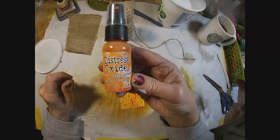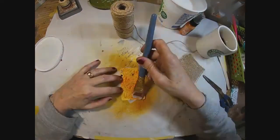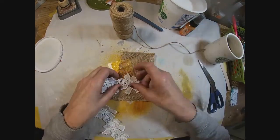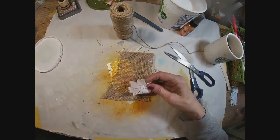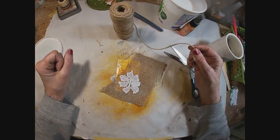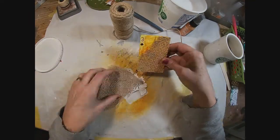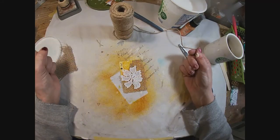The first thing I want to do is color the background and I've chosen this distress oxide spray in pumpkin. To add the burlap I want to cut it and cover it so that the three is showing. I have a piece of lace that I will be cutting out — this little flower — and we will attach that in some fashion to the card. We've glued the burlap down and it's now dry enough to trim off, and let's decide where this little flower should go.